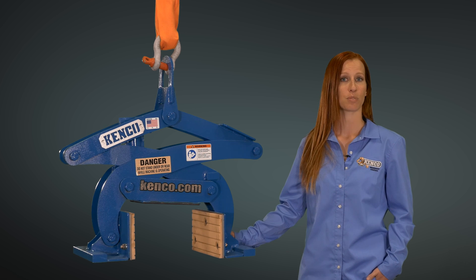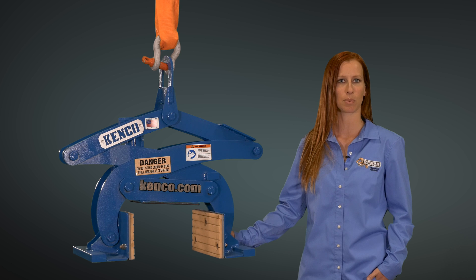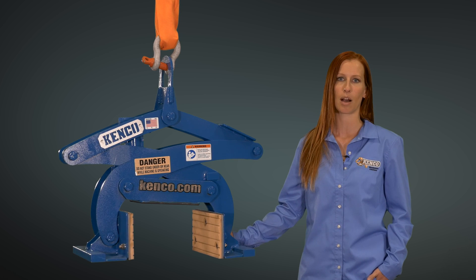It is designed to safely lift, move, and place concrete, marble, granite, and most other monuments with a maximum capacity of 1,500 pounds. The lifter comes equipped with polyurethane pads that will not damage the monument in any way. The monument lift is fully automatic and will accommodate a thickness range of 3 to 12 inches.